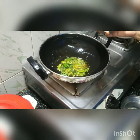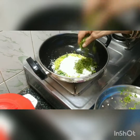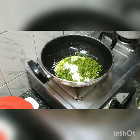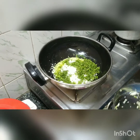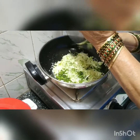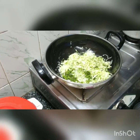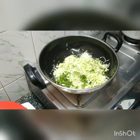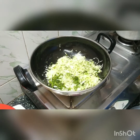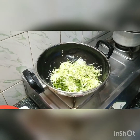Switch off the stove and add the grated coconut. As mentioned earlier, if you want to carry or store this for a longer time like 5-6 hours, keep the stove on and fry everything in the pan. Since we are not storing it for longer, we have switched off the stove and added the coconut, coriander, and grated raw mango. Add salt as required.